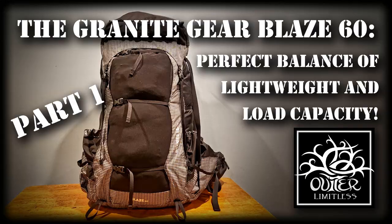Hey there everybody, Eric from Outer Limitless coming at you today with another video. In today's video we're going to take another look at this Granite Gear Blaze 60. If you haven't seen my prior video with my basic overview and initial impressions on this bag, I suggest you take a look back at my tabletop review.